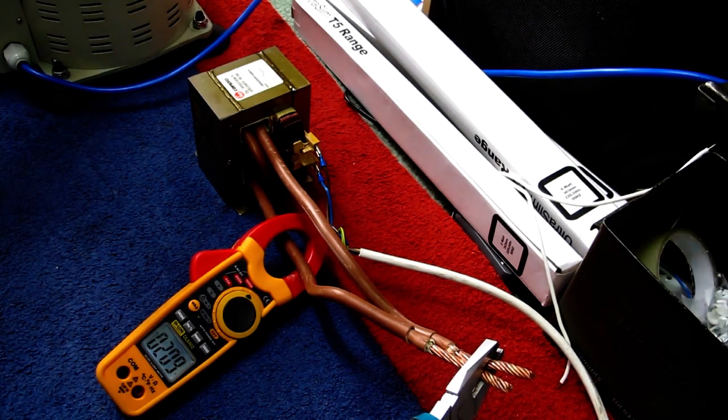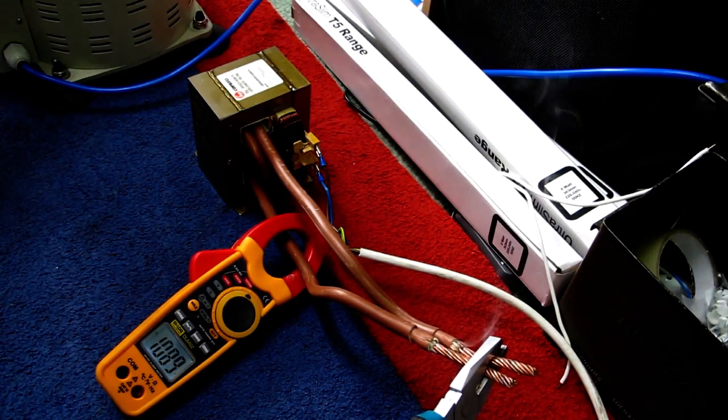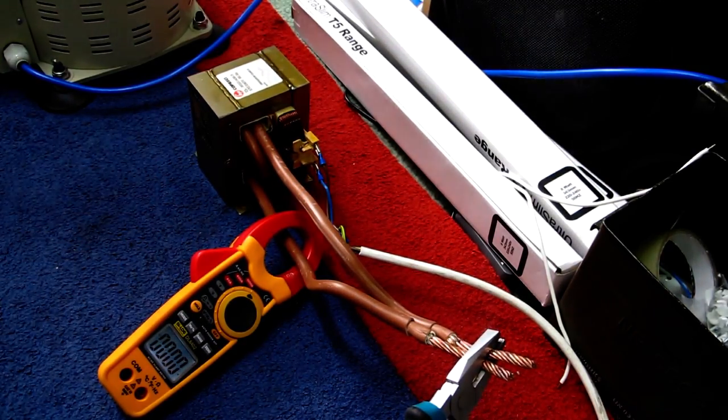200 amps, 300 amps, 400 amps, 500, 600 amps, 700, 800, 900, 1000, 1100 amps. Oh, why is it starting to get hot? That's not bad, is it!